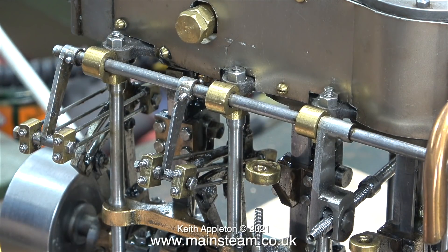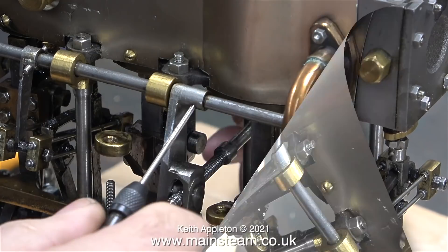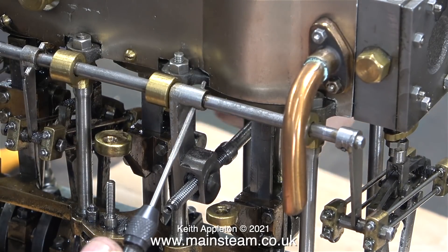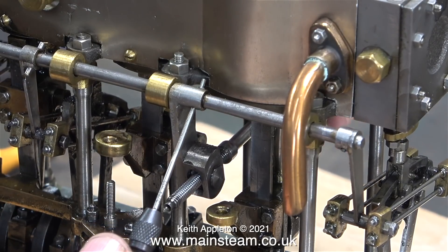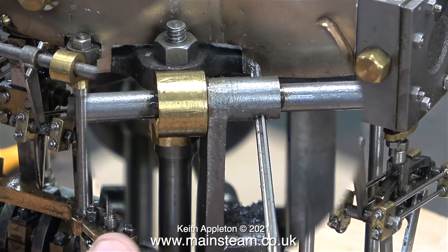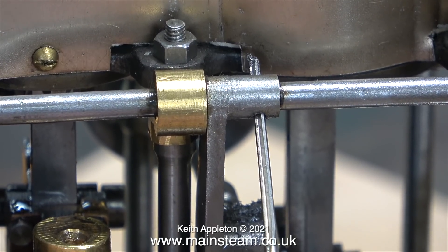Now it's time to secure the main reversing lever to the shaft. Same principle — small taper reamer first, followed by the larger one. To ream this part I can actually turn the hand wheel to hold it in such a position that the reamer will go through the hole without marking the cladding. This is the smaller of the two reamers, and by rotating the reversing hand wheel I can get the part into a position where the reamer goes nearly all the way through. After starting the job off with the smaller reamer I use the larger one, which goes further through.